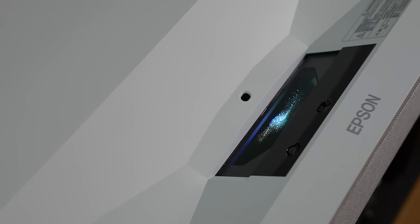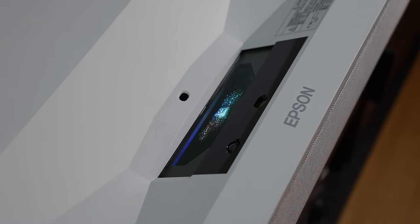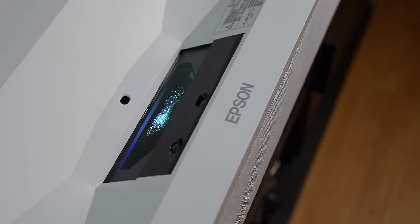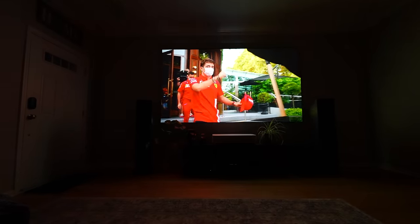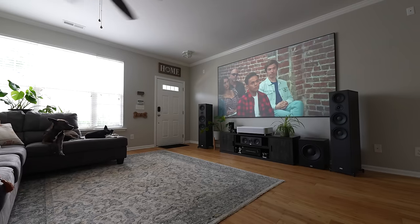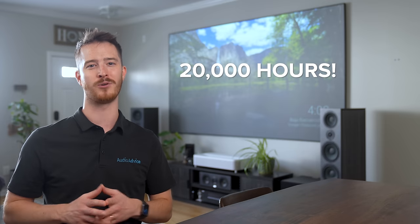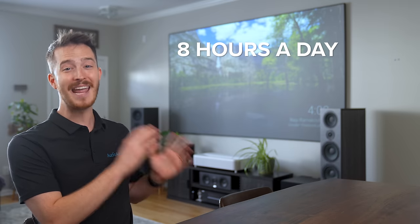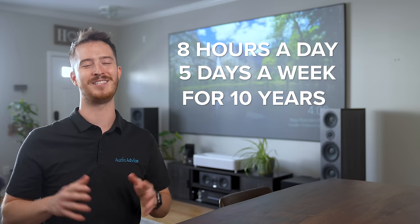Sitting at just a short distance from the wall, the Epson Super Ultra Short Throw lens utilizes a proprietary multi-element precision glass structure to produce a high-resolution 4K image with clarity and edge-to-edge uniformity for a viewing experience up to four times larger than a 60-inch TV. The LS800 uses a laser-diode light source with a life expectancy of up to 20,000 hours — that's eight hours a day, five days a week, for 10 years before you'd have to worry about any issues.